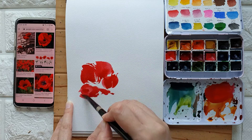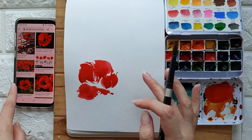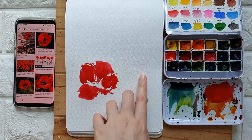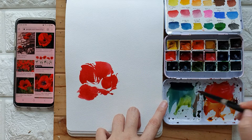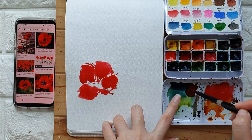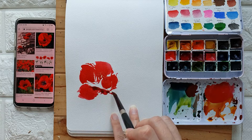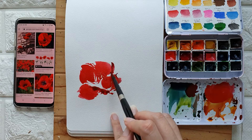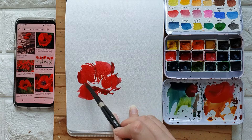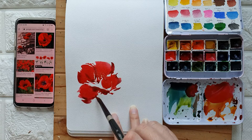We are just going to capture the essence of the watercolor poppy, so it's not going to look super realistic. I can add a little bit of green to this red to get a maroonish color, just for the shadows, to give this a little bit more depth so that it doesn't look flat.